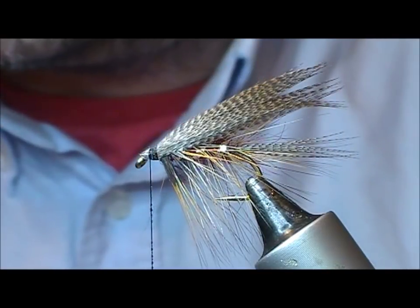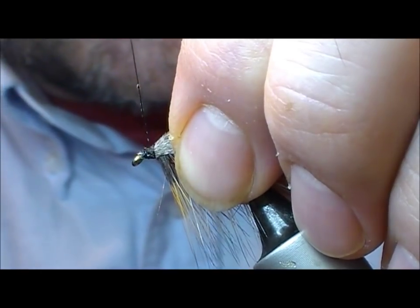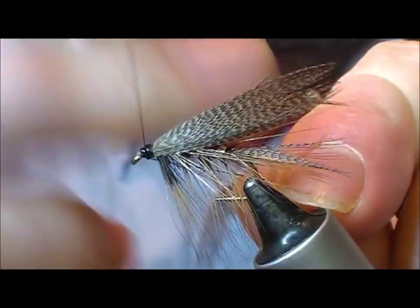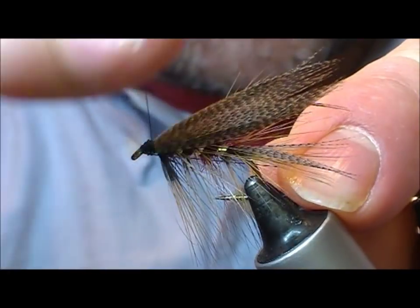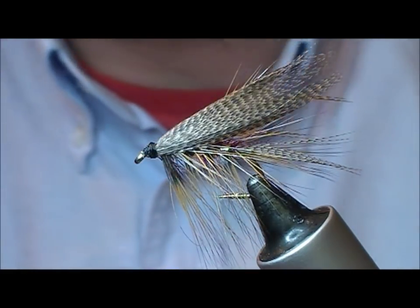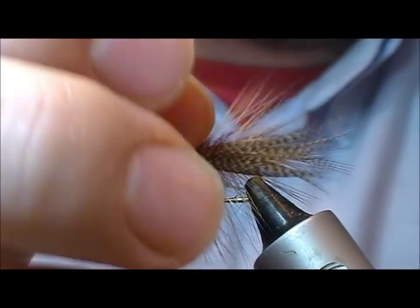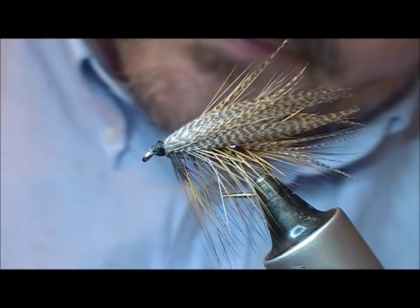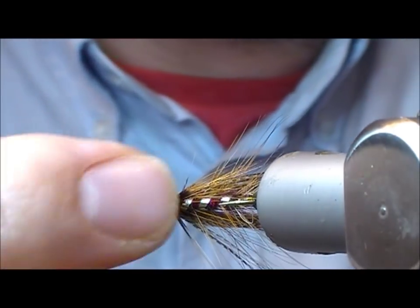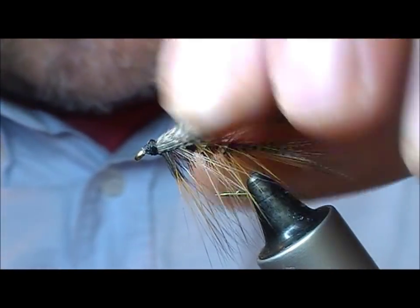I'm just going to add a little bit of superglue onto my thread there, starting at the front so it's going to stick into those cut ends. Finish it off. And if you want, you can sort of mess up that wing. As you can see, we have a sort of dabbler cloaked wing here — you can still see the underneath. A lot of dabblers you see the feather going the whole way around — that's up to yourself whether you want to do that. Some do, some don't.